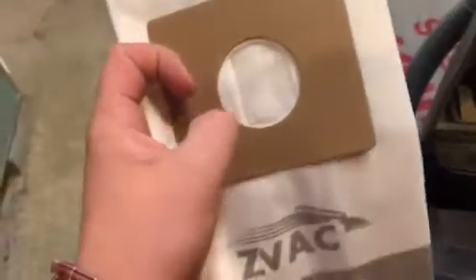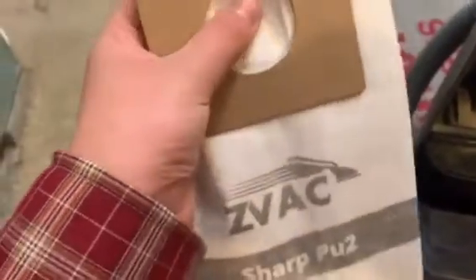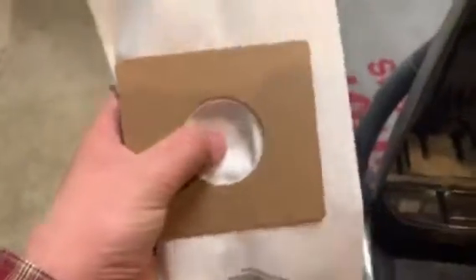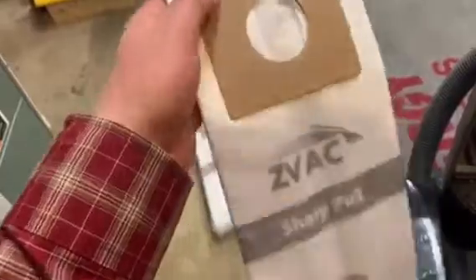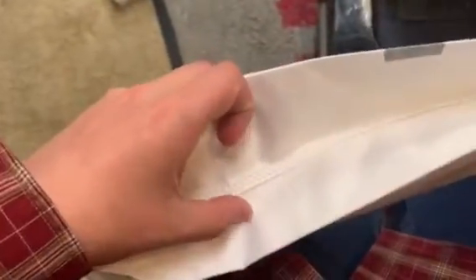A couple things I would have liked this to have had would have been a rubber seal — that would have helped a little bit. Certain bags I've seen have a plastic backing that makes it a little bit stronger against the dirt. It is very nicely stitched together on the top, bottom, and sides.